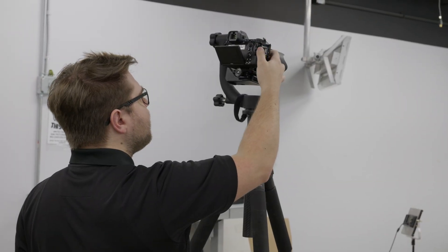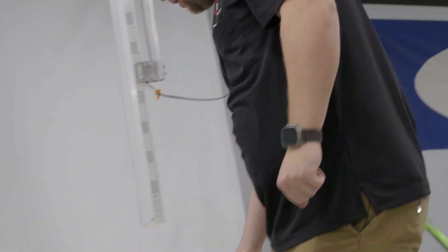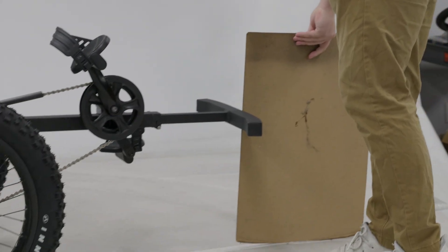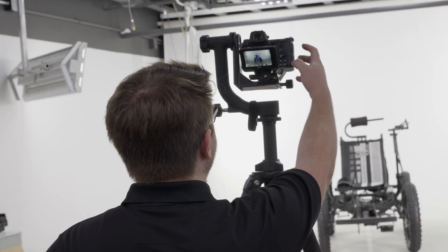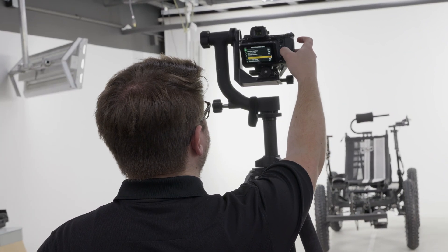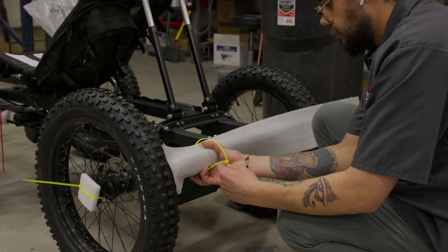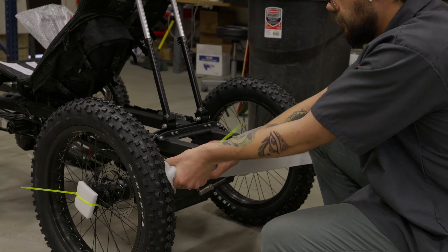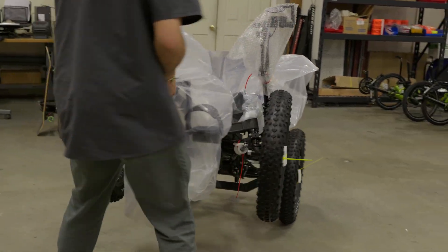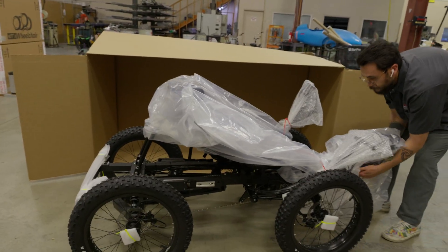Once the quad passes QA, it moves into our 360 Photo Studio for final documentation. Garrett takes detailed photos and sends them to the customers for approval before shipping. Once the 360 gets sent out and approved by the customer, we send it over to Jamal for shipping, taking great care to protect the trike and package it so that once it arrives at Eric's doorstep, it will be ready to pull out of the box and ride.